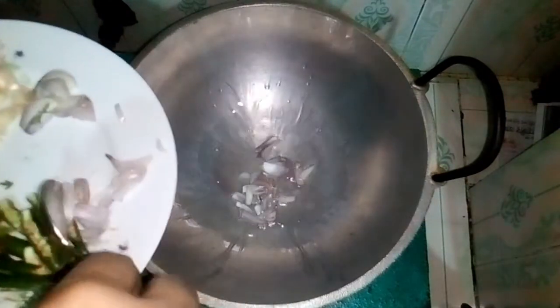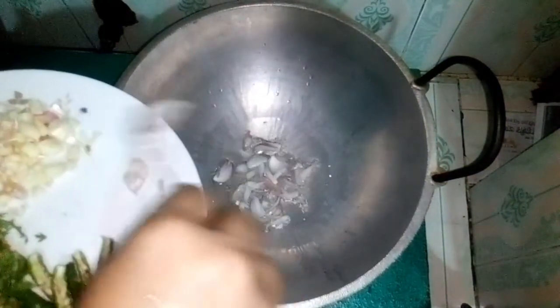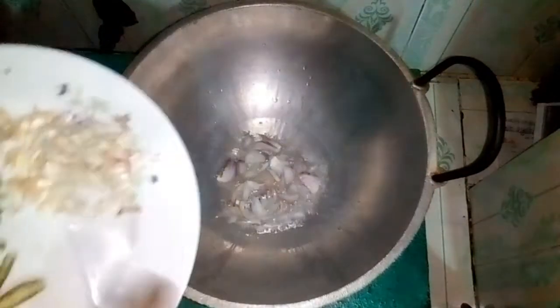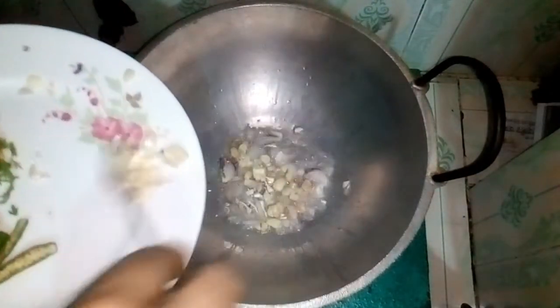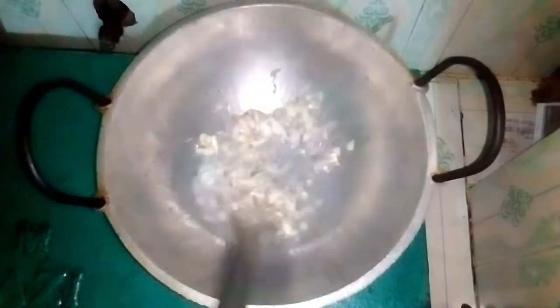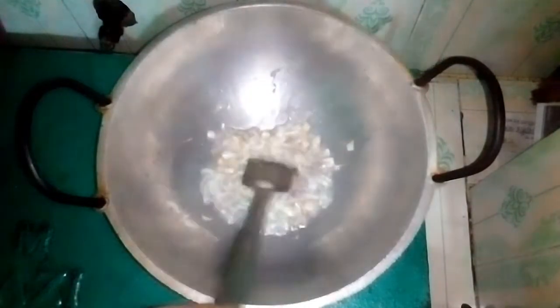I will brown them now and get a few of them. I will prepare the fish for the first time. I am going to cook a little bit. They are very good.